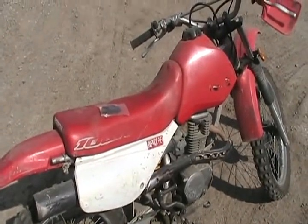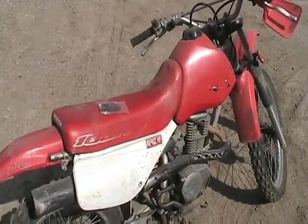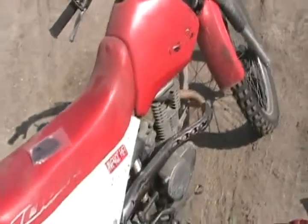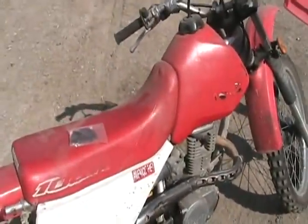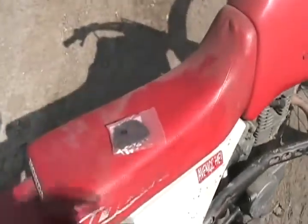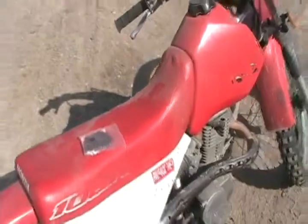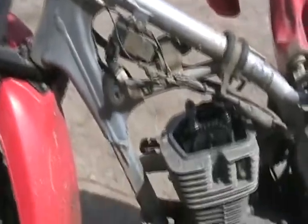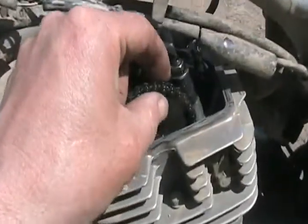So I'm just going to take the rocker cover off, get my grinder, split the chain, grind one of the little pins off on one side, push it through, tie the old chain to the new chain, pull it all the way through while slowly pulling the motor around by hand, put the chain back together, and put a tiny blob of MIG weld on it. And I think it's going to work. About five minutes later, I'll show you what I mean.